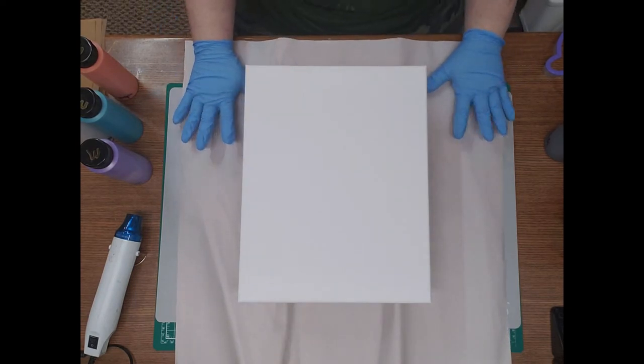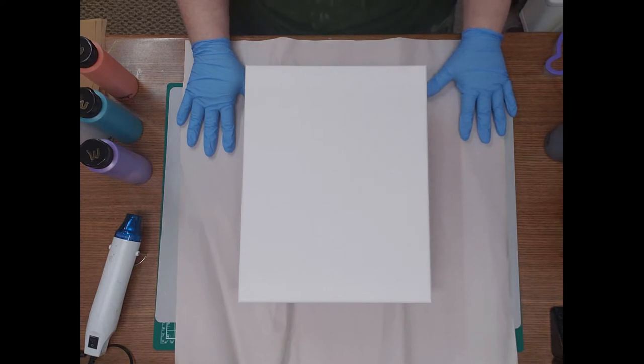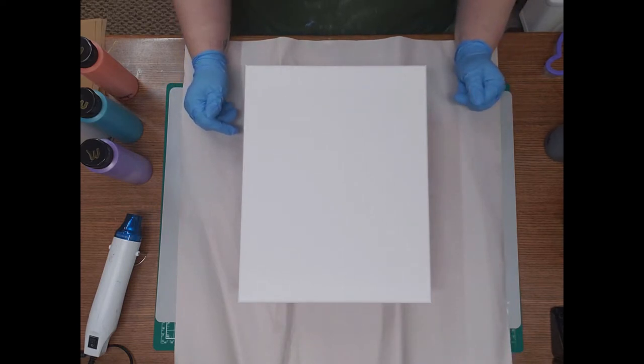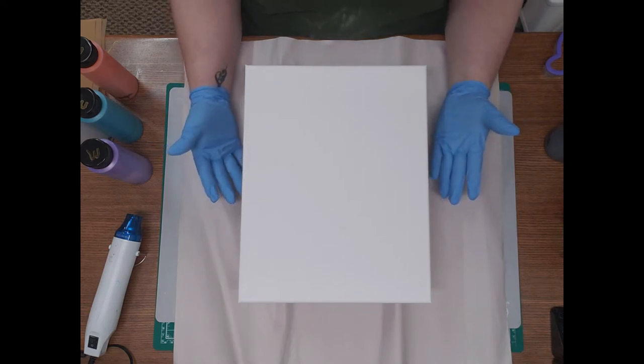Hey everybody, it's Gina with Archangel Art Studio and today I am doing something I haven't done before — a swipe. At least I don't think I've done one before. I know Billy's done them but I don't think I've ever tried one, so I'm gonna give it a whirl.